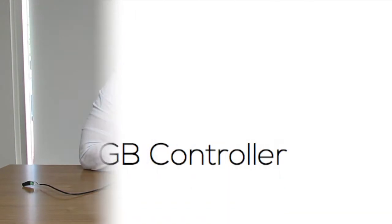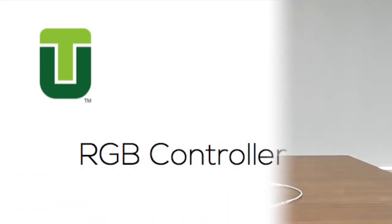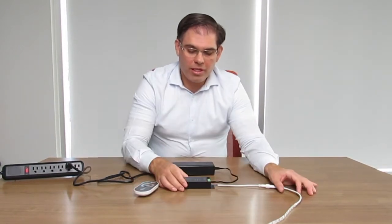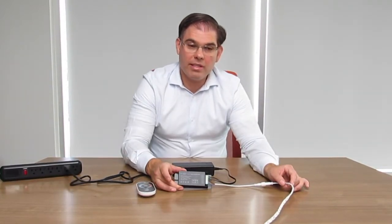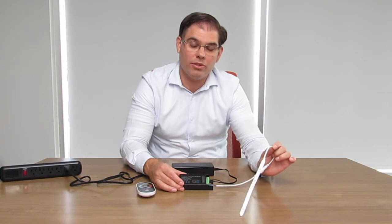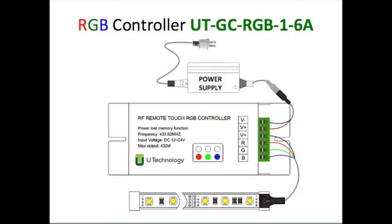This is the basic RGB remote and controller. The brain of the operation is the controller — exactly what it sounds like, it controls the RGB flex tape. It tells it what color to turn on and which color to turn off. The RGB controller is connected to the LED flex tape via the wires that come along with it or the soldered wire at the end.